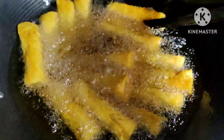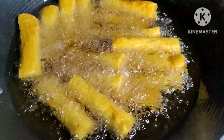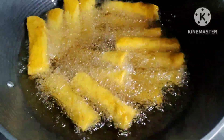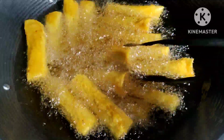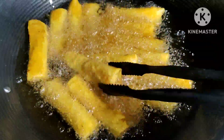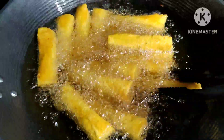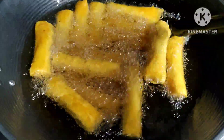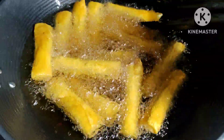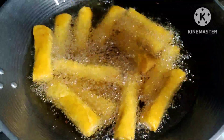Sakto talaga ang pagkadikit ng ating lumpia. Kasi dati kapag ipinirito ay bumukad yung wrapper — sobrang pangit kapag bumuka. Magpa-comment down lang kayo sa mga gustong matuto kung paano natin ibalot ang ating lumpia na hindi bumuka ang lumpiang wrapper.